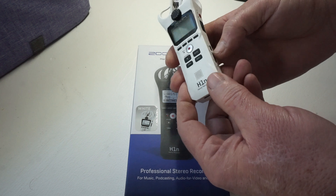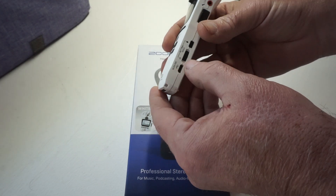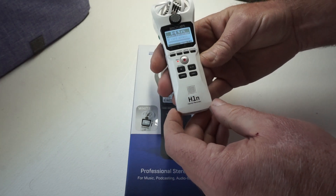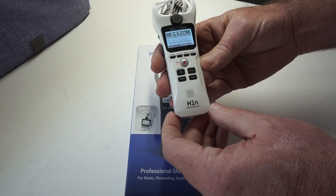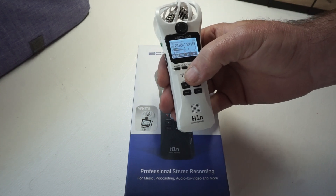It's essentially just a little digital recorder. Your power button's on the side here — push it on hold and your light comes on. You got to read your SD card; it takes a minute. Then your red record button — let's try it out.